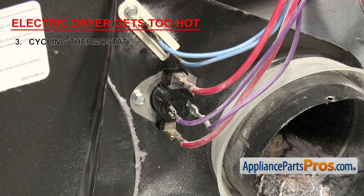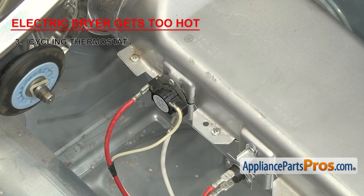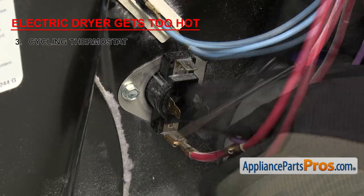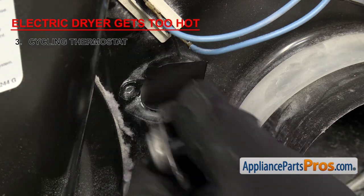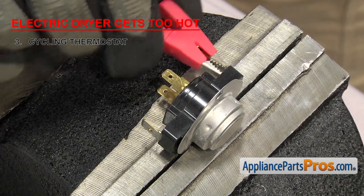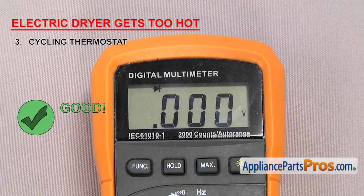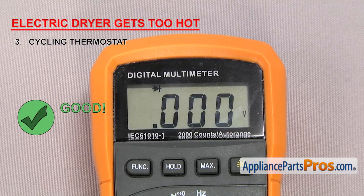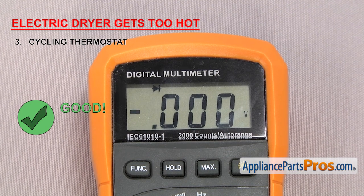It's usually located on the blower housing, but on some models it can be located by the heat source. To test it, we need to remove it from the dryer. Once it's out, we're going to attach the multimeter probes to the terminals. It should have continuity.